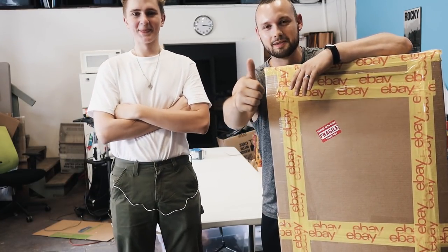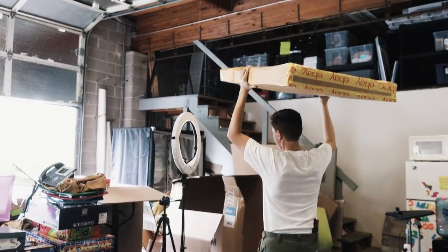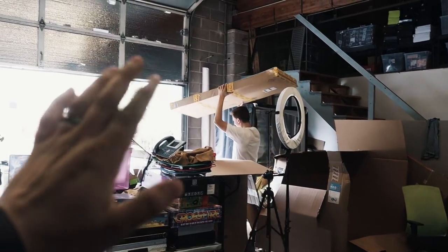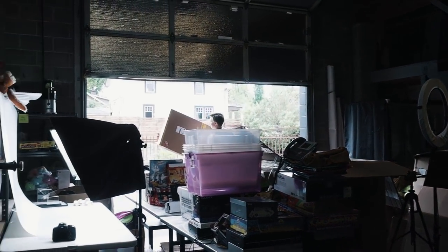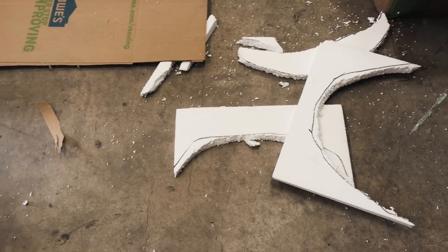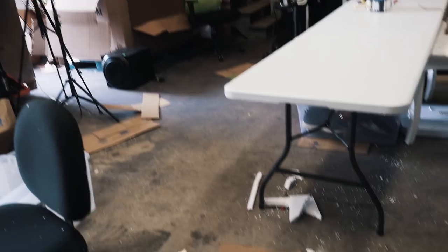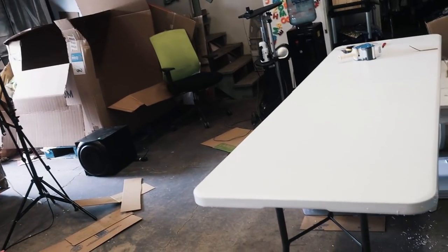Hit the subscribe button, hit the thumbs up. We'll see you guys next time. Peace out. Bye racket, bye Ryan — it's heading off to its new home. Now we have to clean this place. Bye guys!